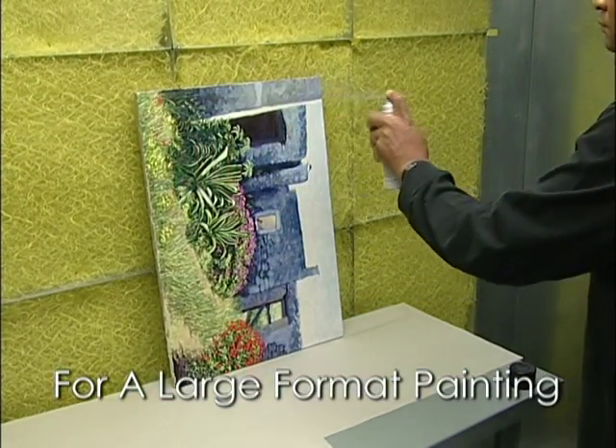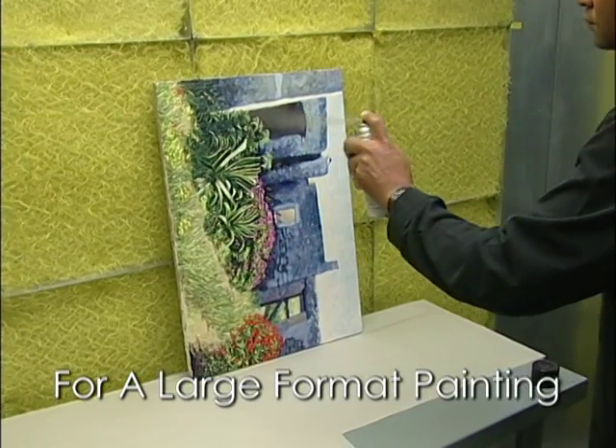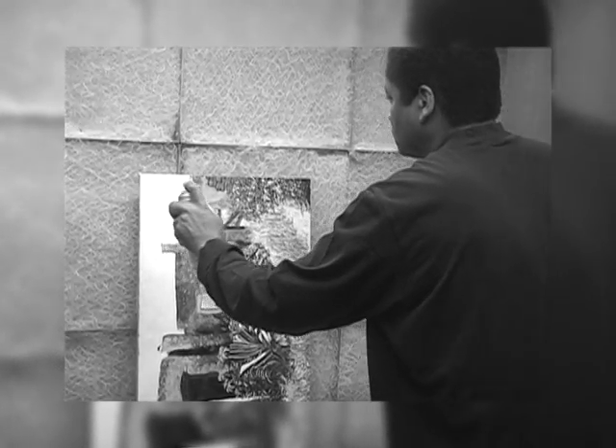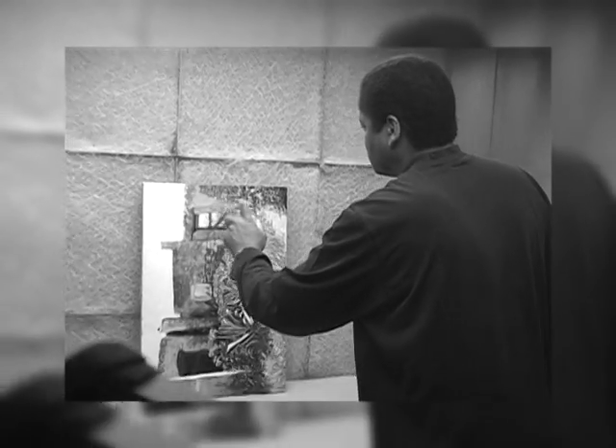For a large format painting, start the spray at the top of the painting and continue down to its middle. Then turn the painting upside down and continue spraying from the top down until you reach the varnished part. Remember to walk the can across a large painting so you can maintain your distance from the surface and better control your rate of speed.